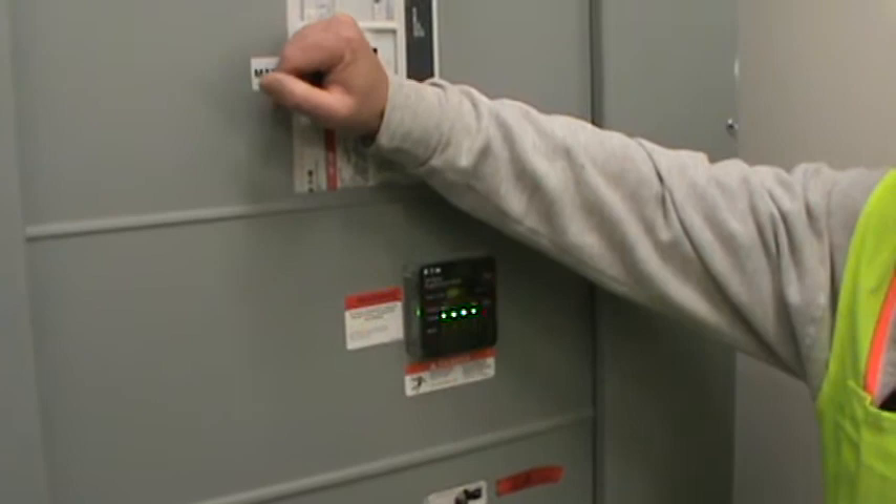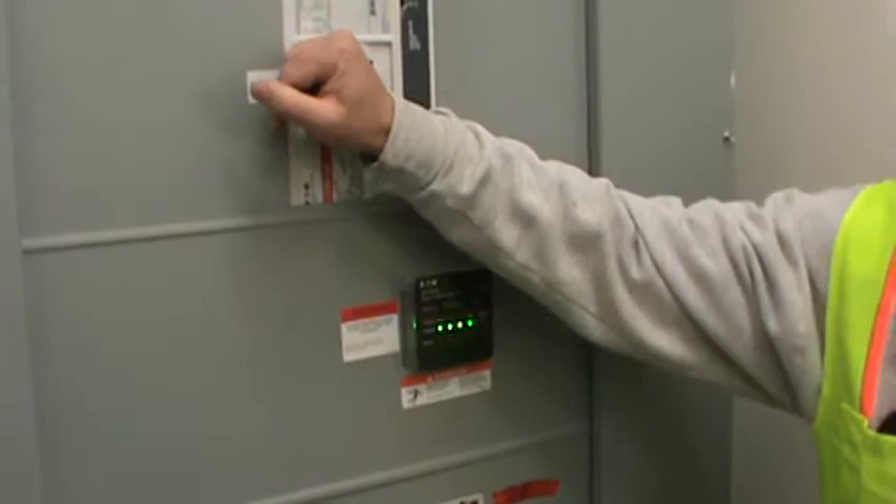Starts from the top. If you kill this, it kills all the power to the building. This one feeds all of your sub panels. You have two down here.